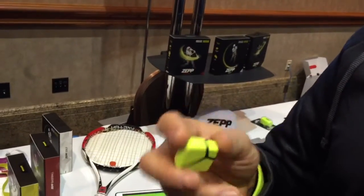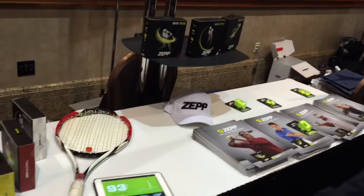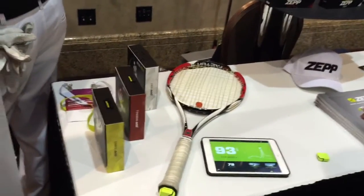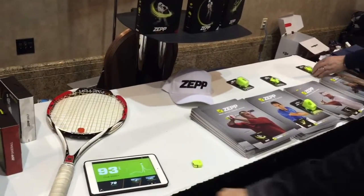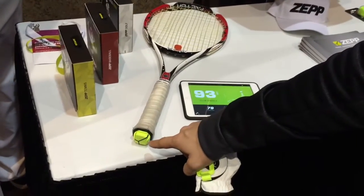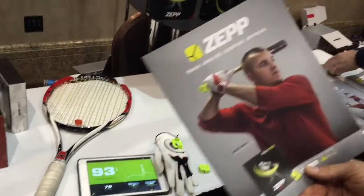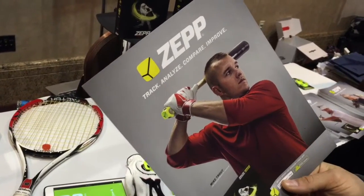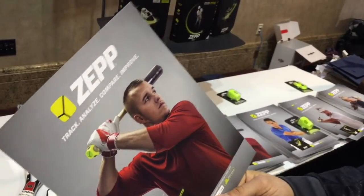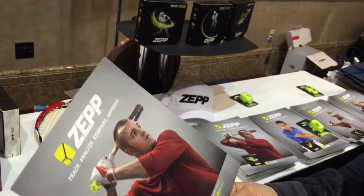There's only one real accessory. We make this little sensor, and it attaches to the golf glove with this little clip here. It attaches to the bottom of your tennis racket with a different mount, and as you can see in this picture, it attaches to the baseball bat right here at the knob. Each app is different for each sport, and each kit we sell comes with the specific sport mount.